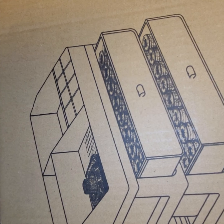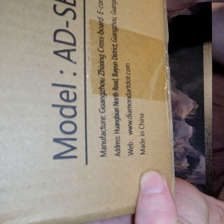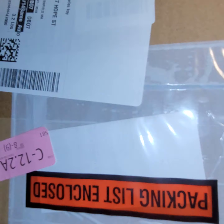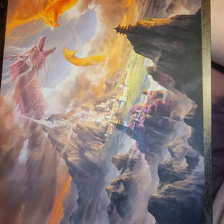We are doing a review on this diamond painting storage set. The model number is DSBTD2.